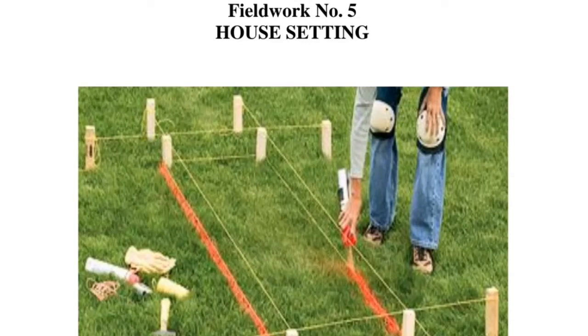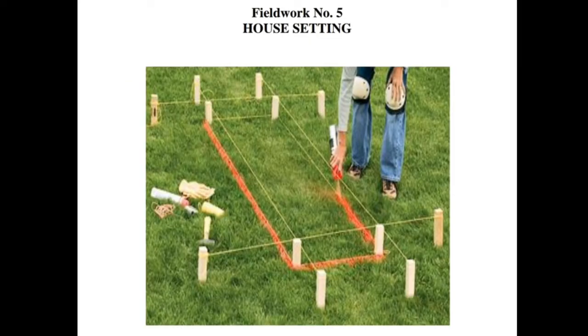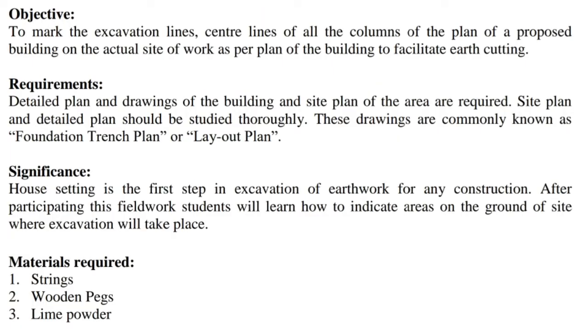Today we will learn house setting. Objective: to mark the excavation lines and center lines of all the columns of the plan of a proposed building on the actual site of work, as per the plan of the building, to facilitate earth cutting requirements. Detailed plan and drawings of the building and site plan of the area are required. These drawings are commonly known as foundation transplant or layout plan.